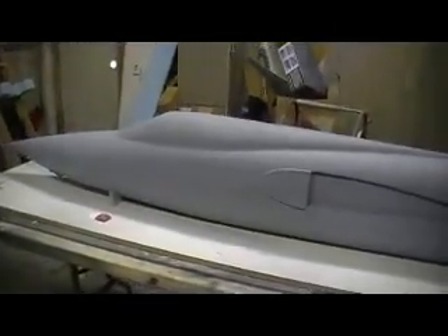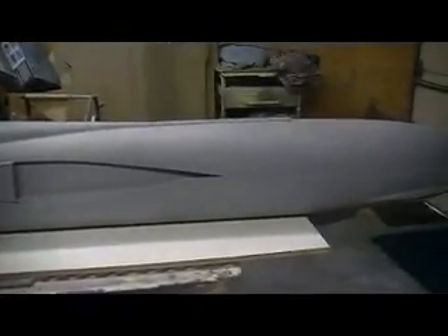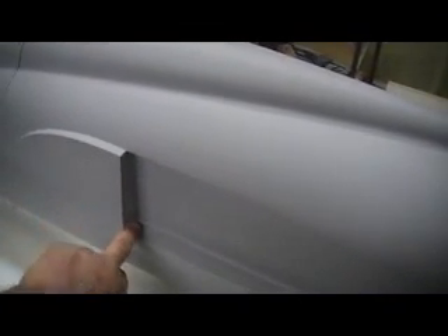Dad's got a funeral to go to tomorrow — Sandy, his wife's grandson, was in an accident, and he needs to go up by Ken City tomorrow for the funeral. So we decided just to wait till Friday. I've got a couple of issues in here that are a tad bit on the rough side and need a little bit of filling.